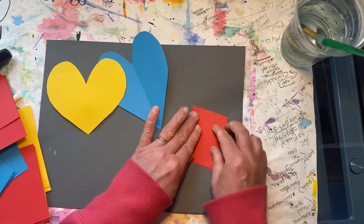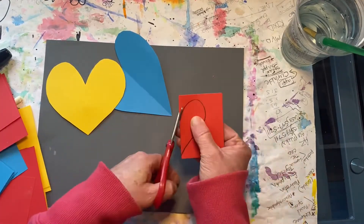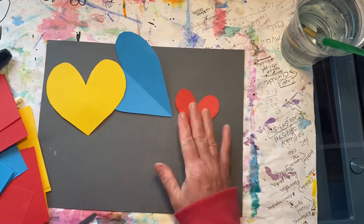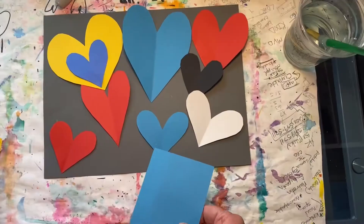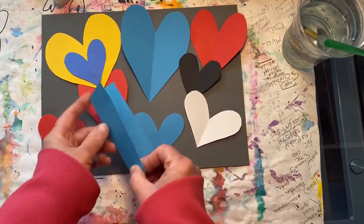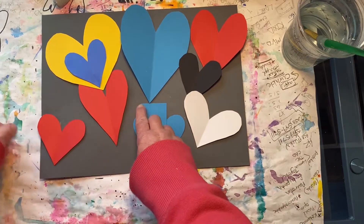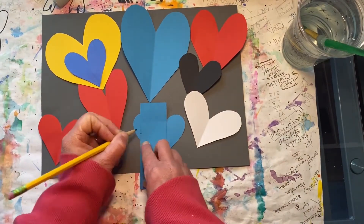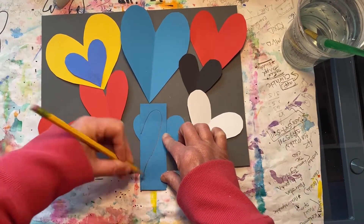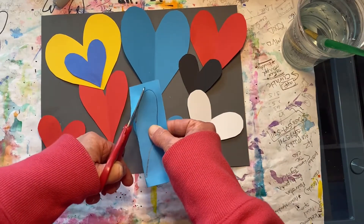Let's do a red heart next. As you can see, I've been busy creating lots of different sized hearts. Let's create one more blue one. Fold it in half and then create a dot almost halfway down on the closed side. Bring your line up and around and then down to the bottom. This heart's going to be tall and skinny.